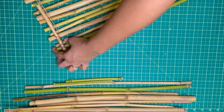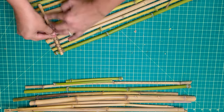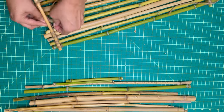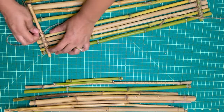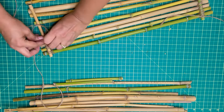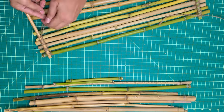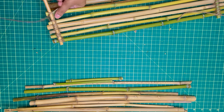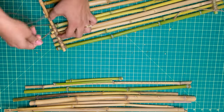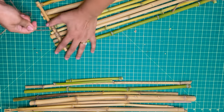Now this part is the most tedious part — stringing in all of the individual bamboos going across along this support bamboo here. It did turn out very well. I did it one way first and then did it again the other way coming back down.